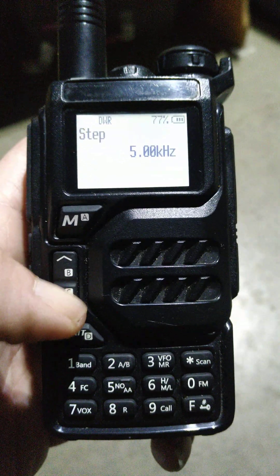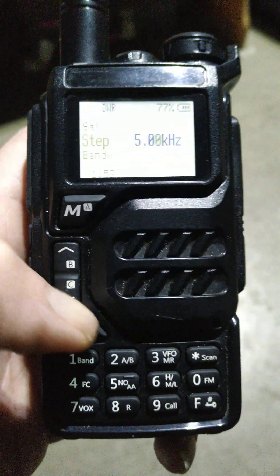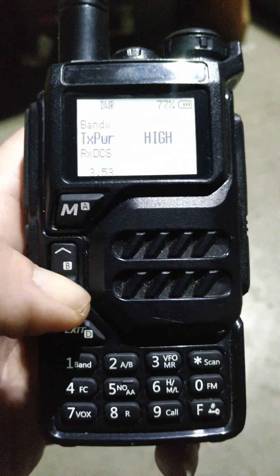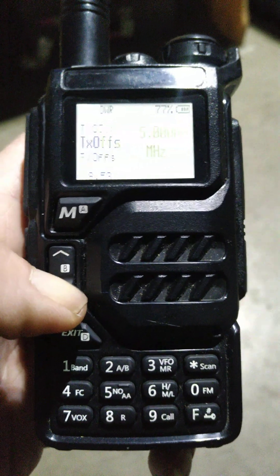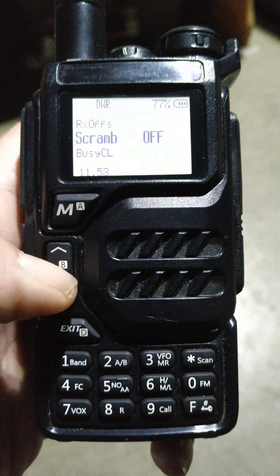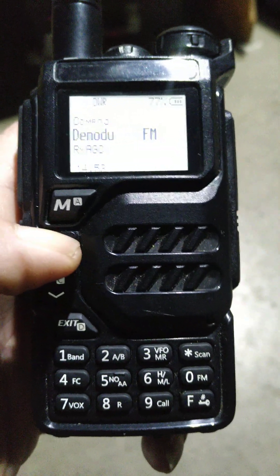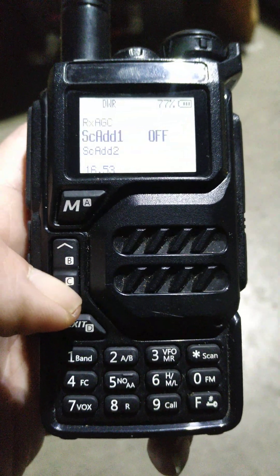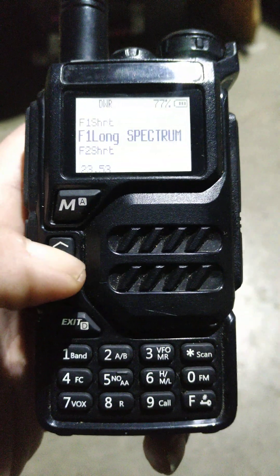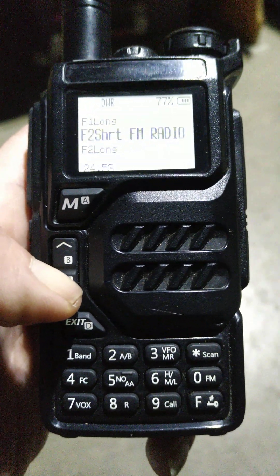Great step ratio — you have a lot of options, going all the way down to 0.01. Adjustable bandwidth all the way down to 5. TX power: high, medium, low. You can set all of your PL tones, your offsets, and direction. The scramble feature is pretty cool — though to me it's kind of irrelevant since it doesn't scramble it enough. You have demodulation, automatic gain control, scan lists — two scan lists on here, which come in handy quite well. These are your programmable buttons on the side: F1 short press, F1 long press, and so on.